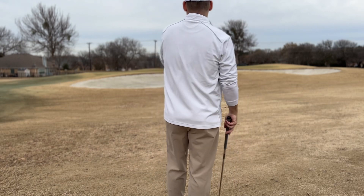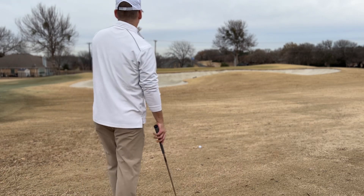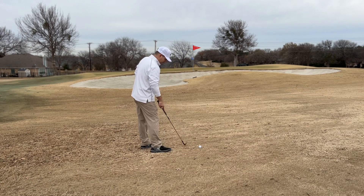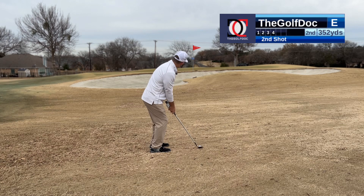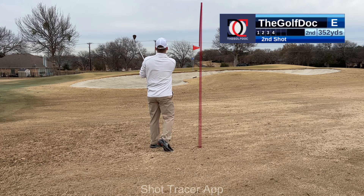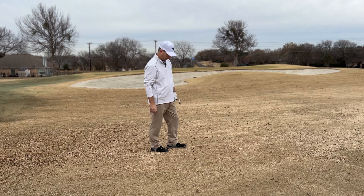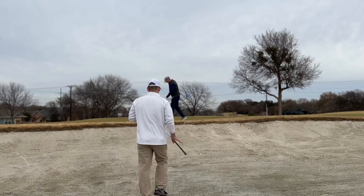I know from previously playing this course it's going to break left once it gets on the green, so I'm going to aim a little bit right of the flagstick. My number is 45, sitting up nicely. Don't get cute — you'd rather be long and just off the back of the green with a putt than short in the bunker. I did exactly what I told you not to do. I got cute and left it in the bunker.